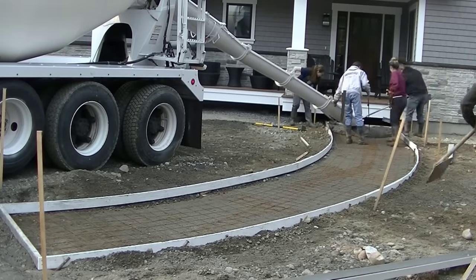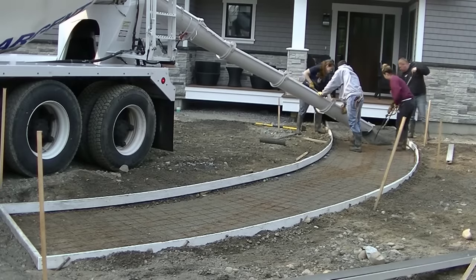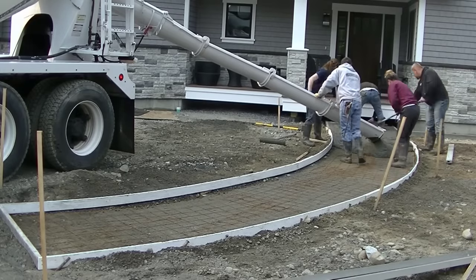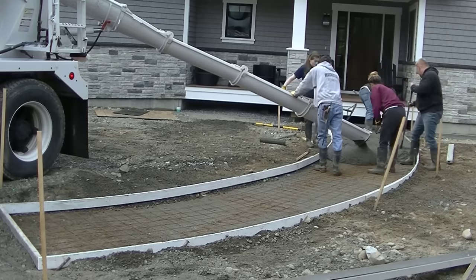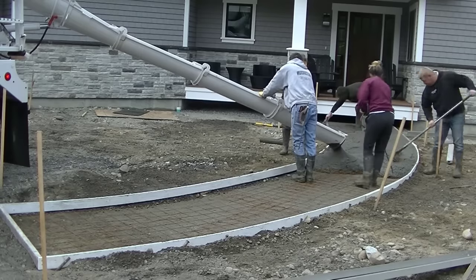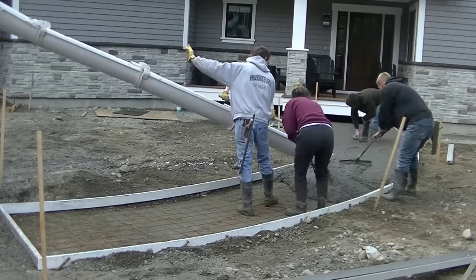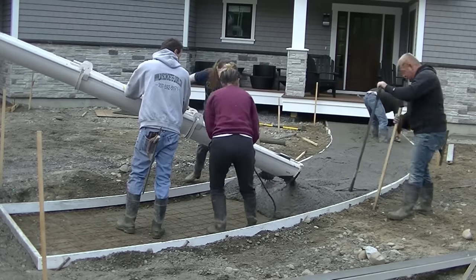Hey everybody, Mike here with everythingaboutconcrete.com. Now this video is going to be about when to start the finishing process. I've had a lot of you guys ask me about how long do you wait after you pour the concrete — do you start finishing, do you start magging, do you start edging? Stuff like that. I wanted to share some examples of jobs I did to help you better understand when to start finishing, because that makes a big difference with how the project comes out looking.